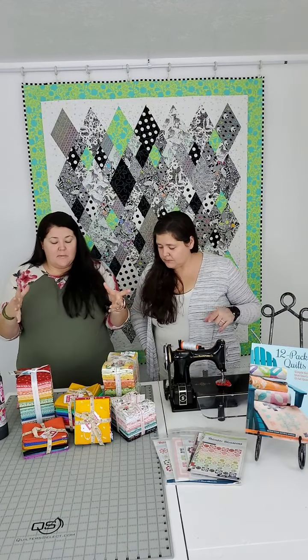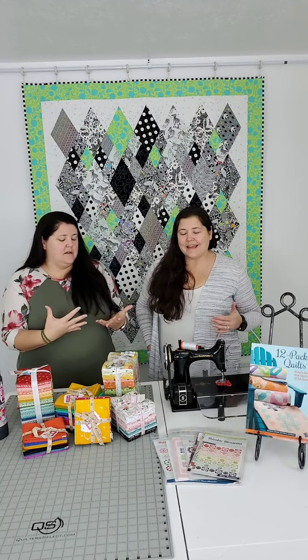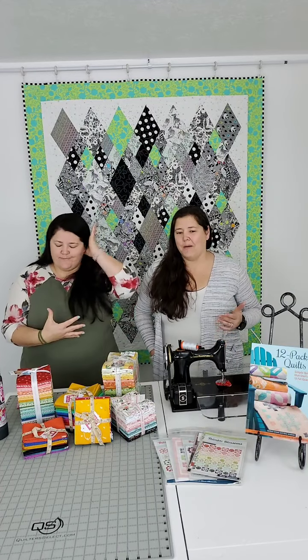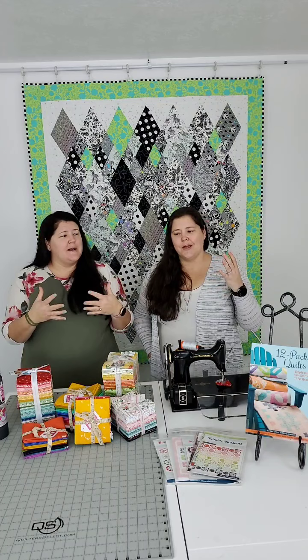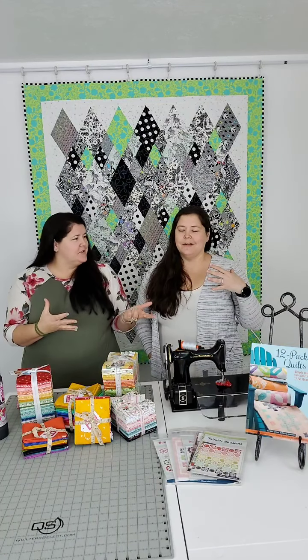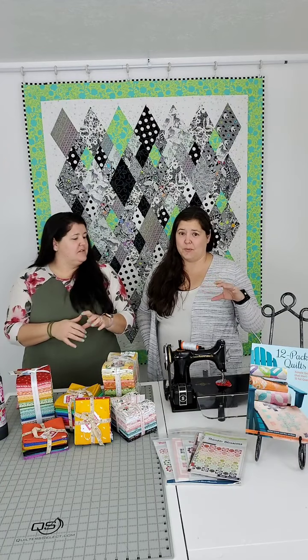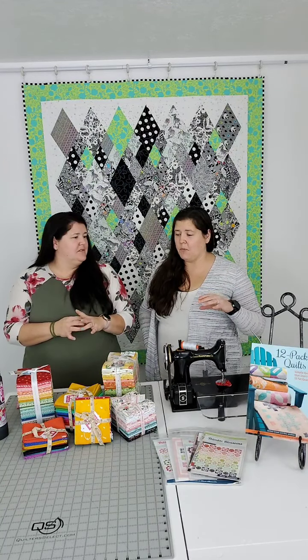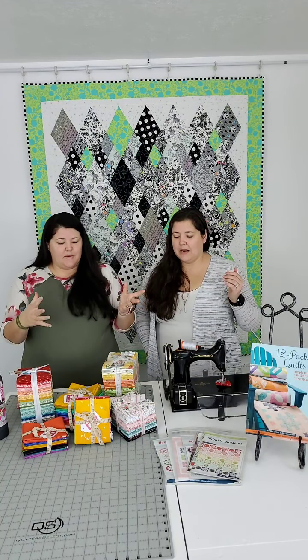As far as the most versatile pre-cut, I would say it's the fat quarter. Two-and-a-half-inch strips are awesome and there are a lot of projects built around those. Layer cakes are my favorite — super versatile. Charm packs are really fun when you love a fabric line but you're not going to go in too deep, or if you just want to do something small.